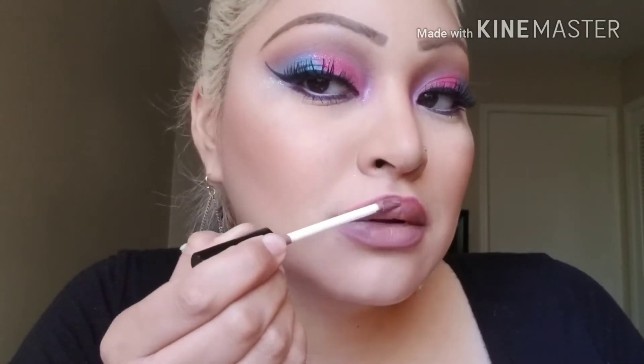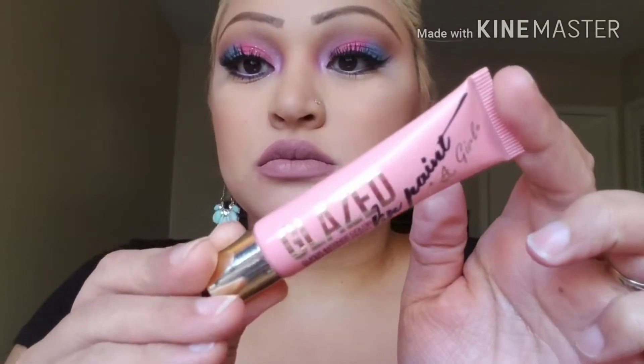This is BH Cosmetics liquid lipstick in the color Clara. This is just a maroon lip liner — I think it's from NYC. To brighten up my lips some more, I used this LA Girls lip paint.